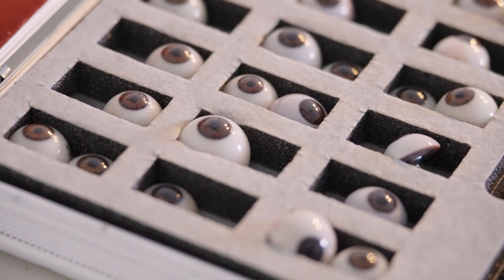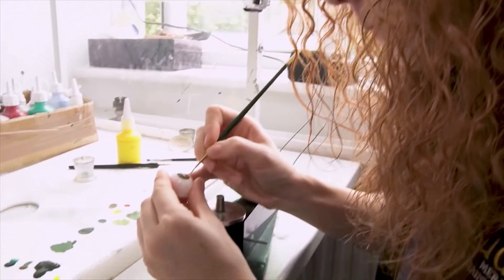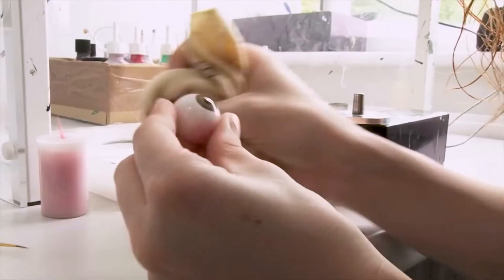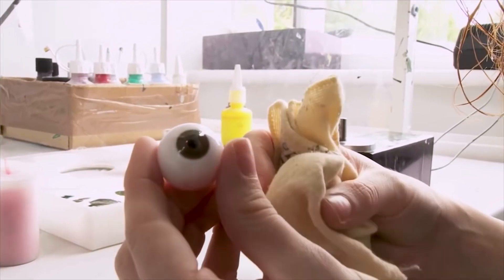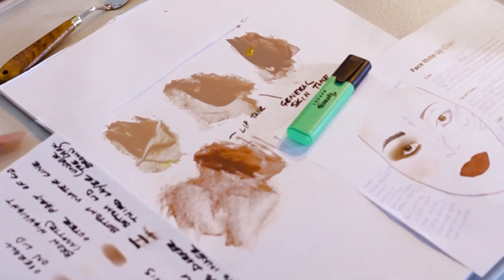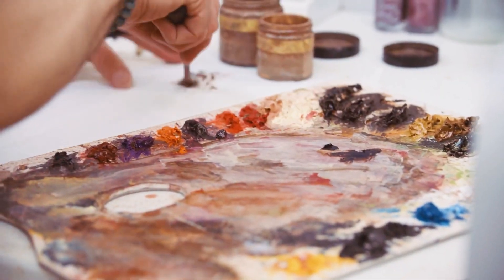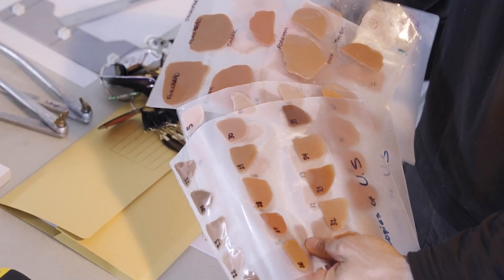Next came the fun bit. They brought out a box of eyes so we could choose the closest color to match mine. The eyes for my figures would all be specially handmade, matching the color of the whites and the iris perfectly. My makeup artist was there to consult over the exact makeup look for my figures, so the coloring artist back at the studios would be able to create the perfect match.